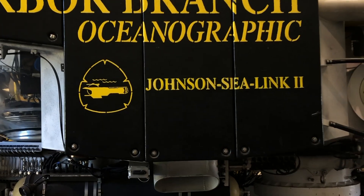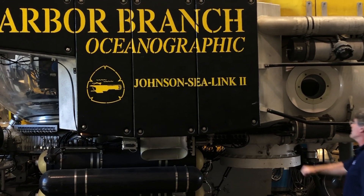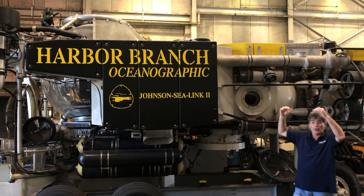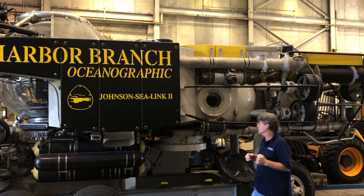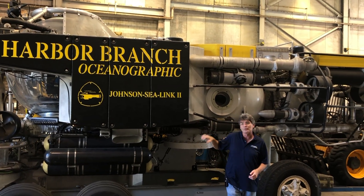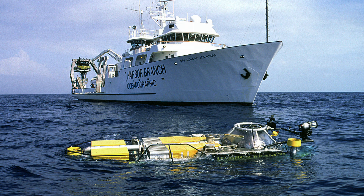Here you can see the syntactic foam that was used to confer ballast. There is also a tank that could be filled with water to make the submersible negatively buoyant, causing it to sink. If the sub needed to rise in the water column, you could fill these tanks with air, which would blow the water out and the sub would rise. So there were multiple ways to control buoyancy.